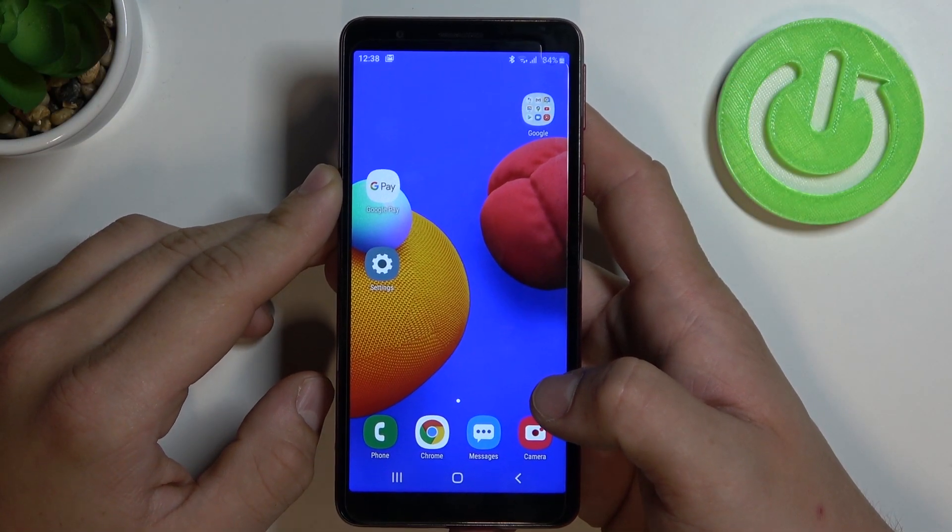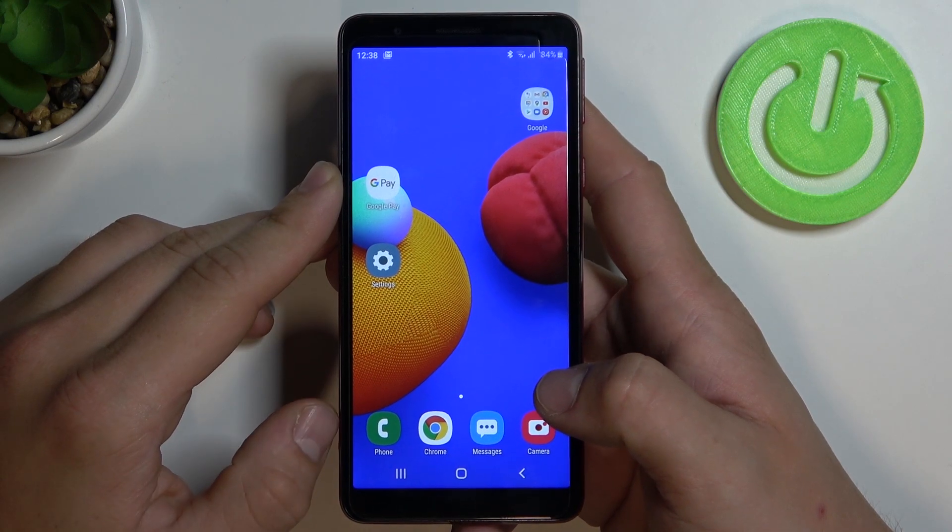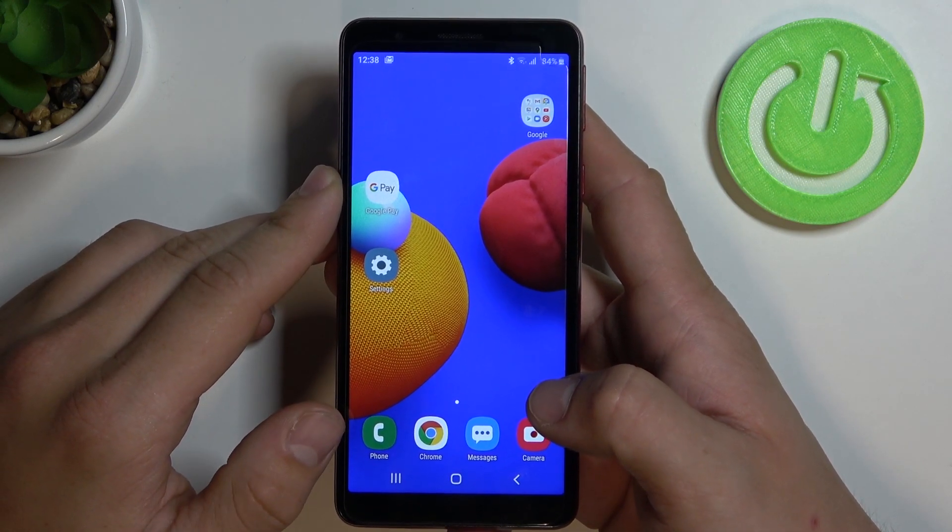Hello! In front of me I've got Samsung Galaxy A3 Core. Today I'll show you how to add a card to Google Pay.